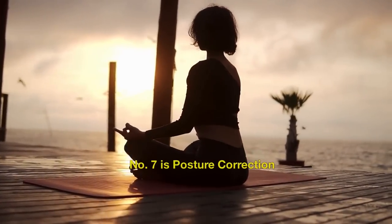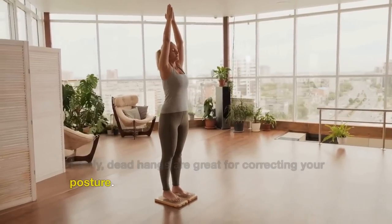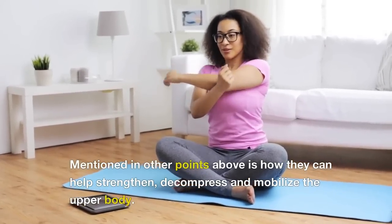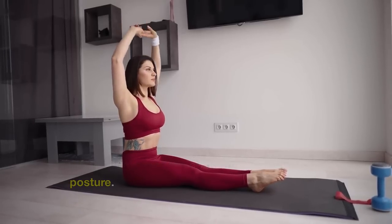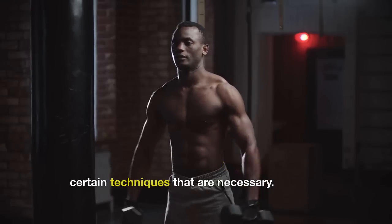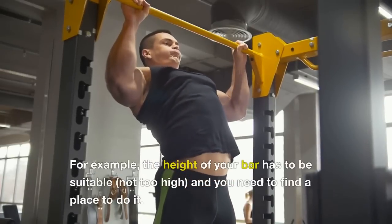Number 7 is Posture Correction. Lastly, dead hangs are great for correcting your posture. They can help strengthen, decompress and mobilize the upper body, all of which are contributors to good posture. To achieve the perfect dead hang, there are certain techniques that are necessary. For example, the height of your bar has to be suitable — not too high — and you need to find a place to do it.